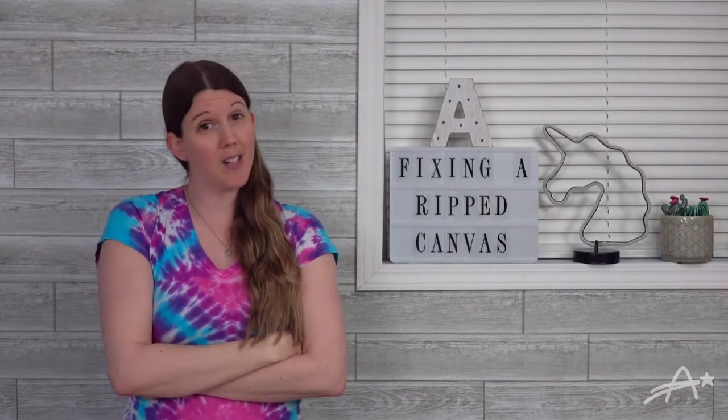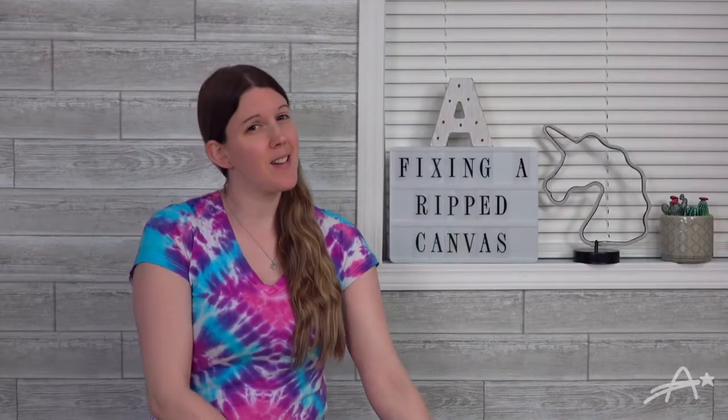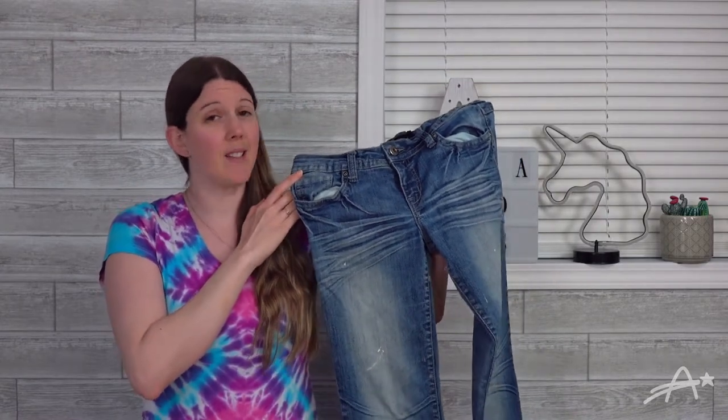So yeah, that happened. Figured this would be a good time to show you how to fix a ripped canvas. And because I wanted to be cheap, I decided to use an old pair of jeans to fix mine. It's all about recycling, right?